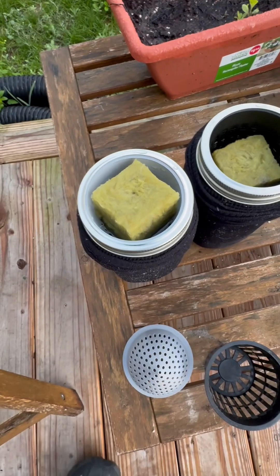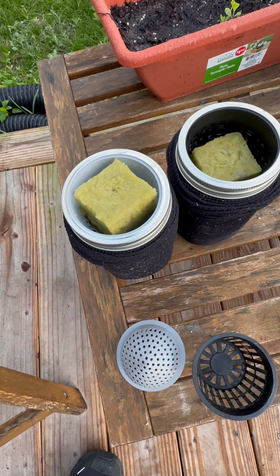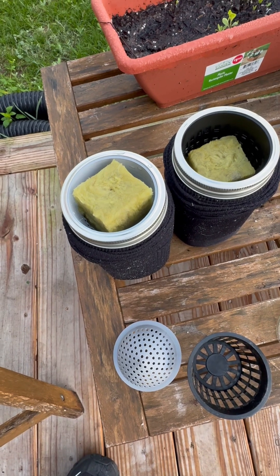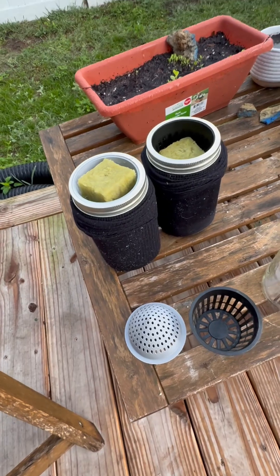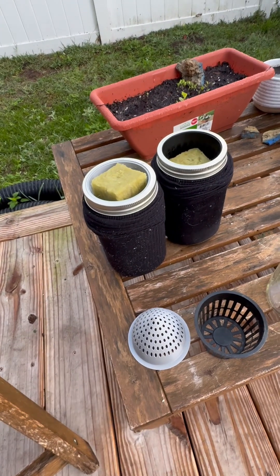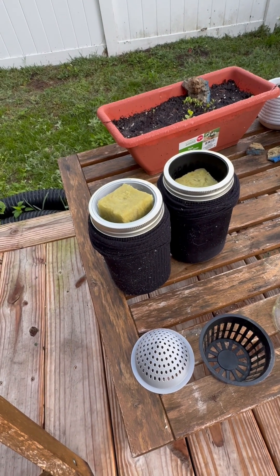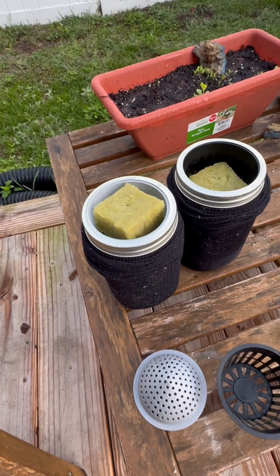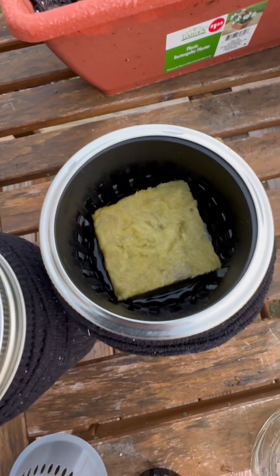Basically what we have done is mixed up a solution of plant nutrient food and water. Pretty easy stuff — it gives you instructions on how much to dilute in a used gallon milk jug that we finished off. Mixed it up and filled up these mason jars with it until the water was touching the bottom of the rockwool in the basket. You can kind of see it in there touching it.